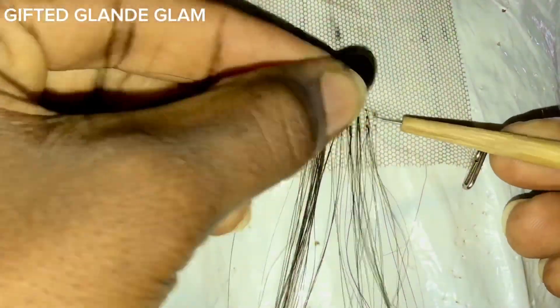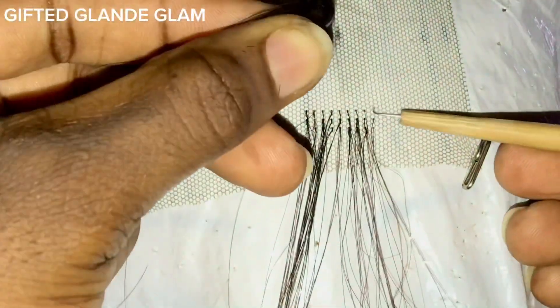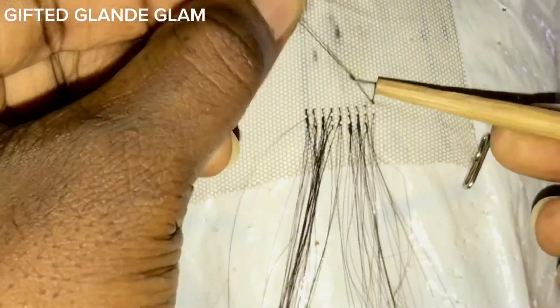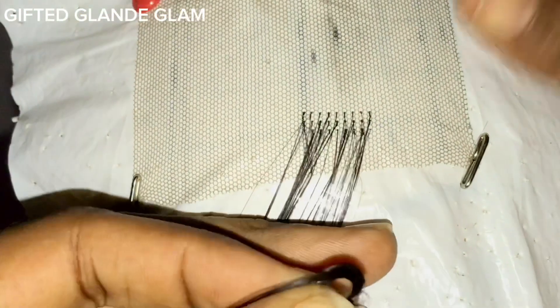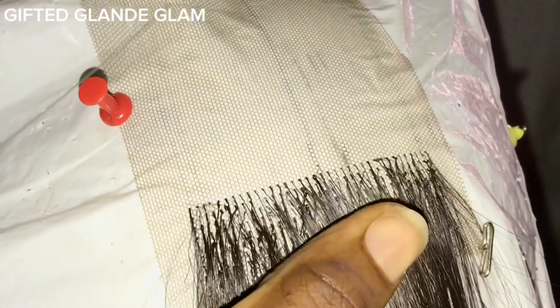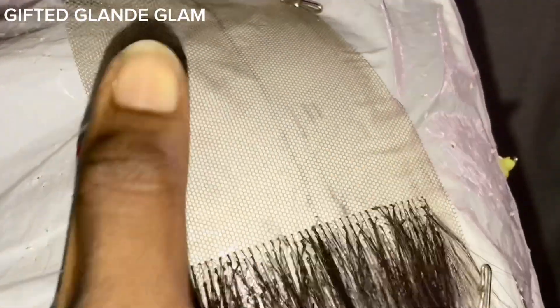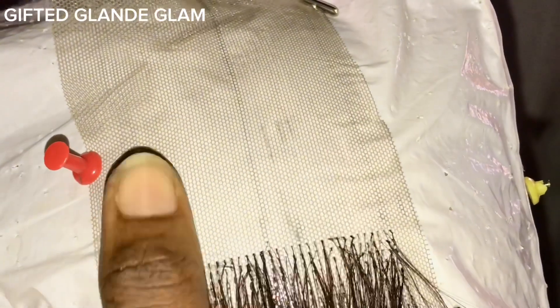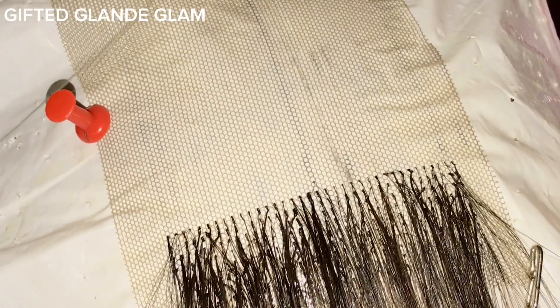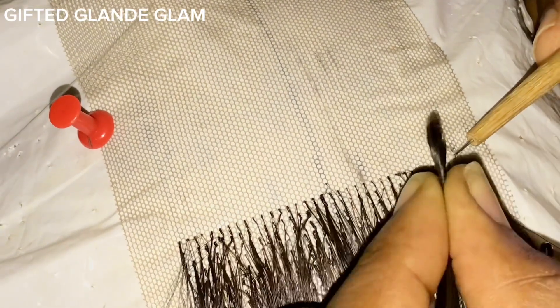I'm going with my needle, picking one to two strands — remember I'm making use of double knots so you shouldn't pick too much. That is the secret of getting a very tiny knot. Even though you're doing double knots, the secret to keeping the knot tiny is picking very few strands of hair. When I'm done with this side, I'm moving over and going to change my ventilation pattern.